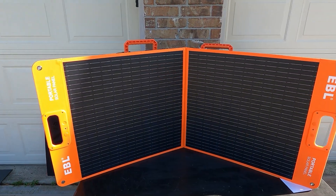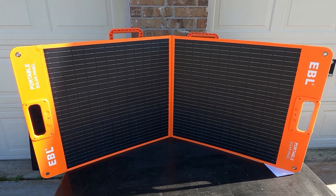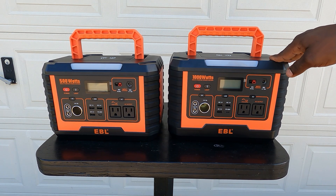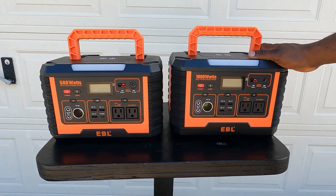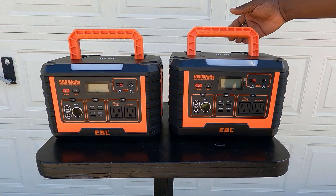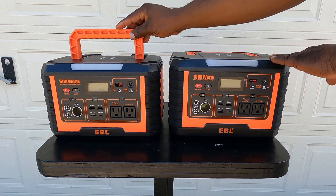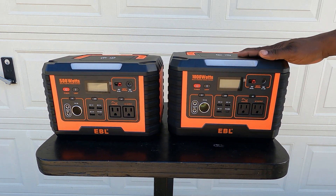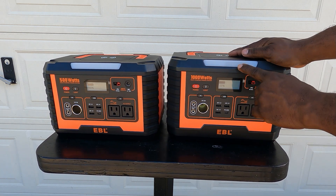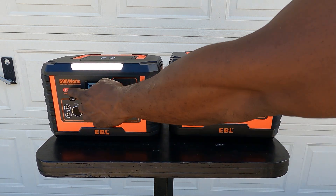Now for the fun part — let's get the portable power stations out. We're going to go through the 500 watt and the 1000 watt. The main difference is output power. Both are about the same size; the 500 watt is just about half an inch taller. I like the handle on top so you can carry it around — it comes up and sits flush. Both have a work light on the front. Both fully charged.